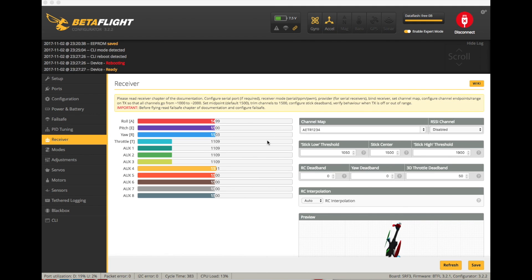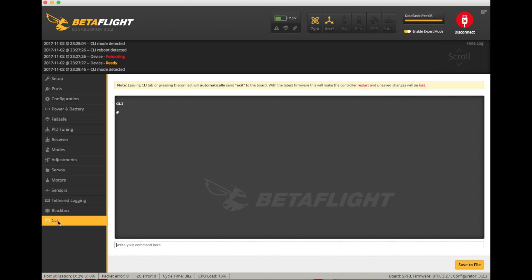Having made those changes, when I went to the receiver tab I noticed something a bit weird: the endpoints of the radio were way out — 1099 to 1900. That's like 200 points of resolution missing. I set the sub-trim up so the midpoint is 1500.